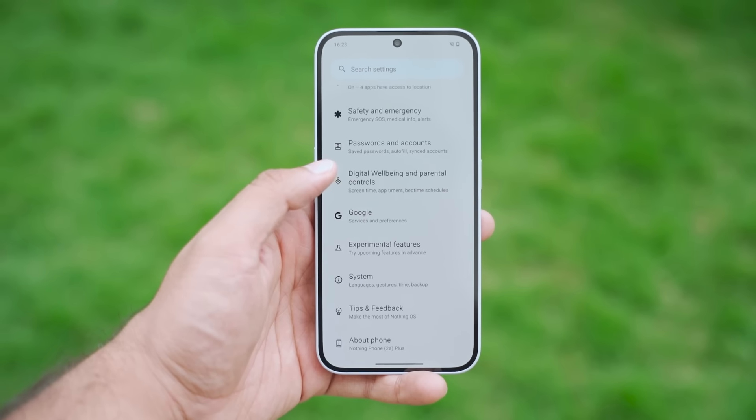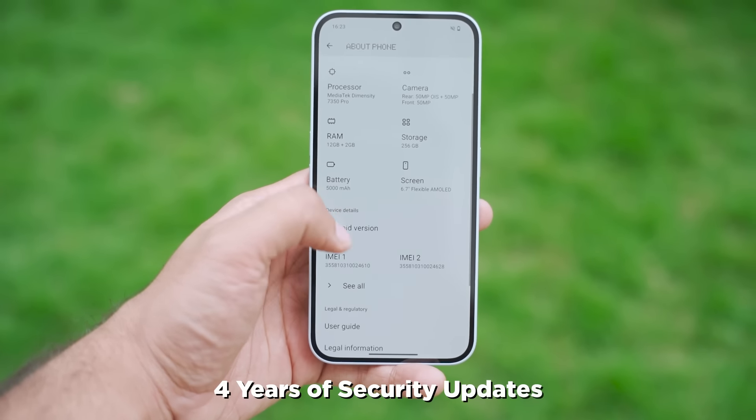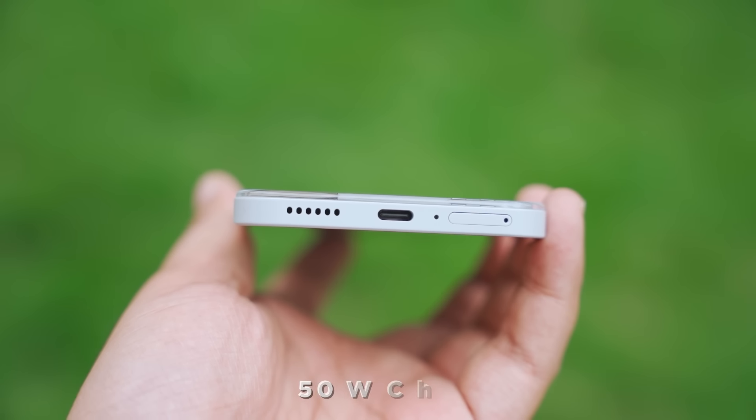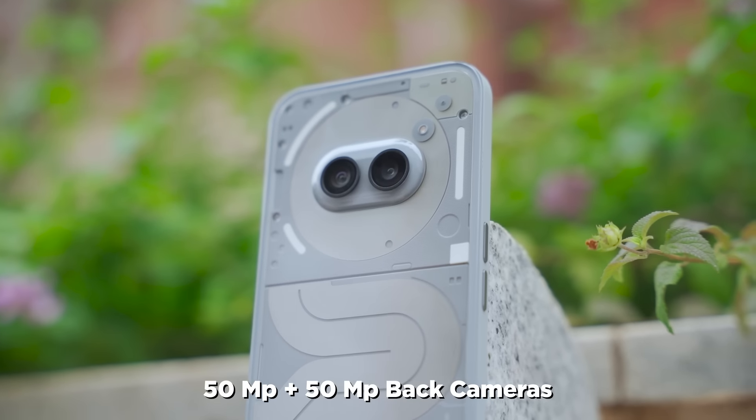The whole software experience is the same — Android 14, 3 years of Android updates, and 4 years of security updates. Charging has gone from 45W to 50W, but the charger is still not included in the box. The back cameras are the same setup: 50MP plus 50MP.